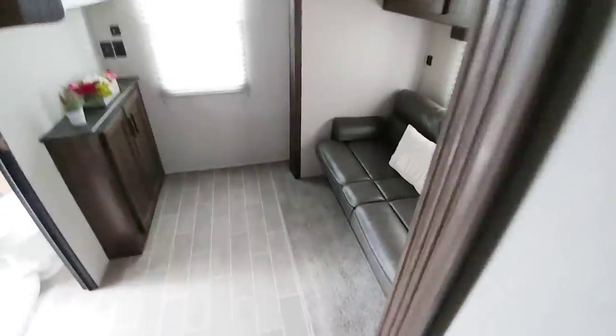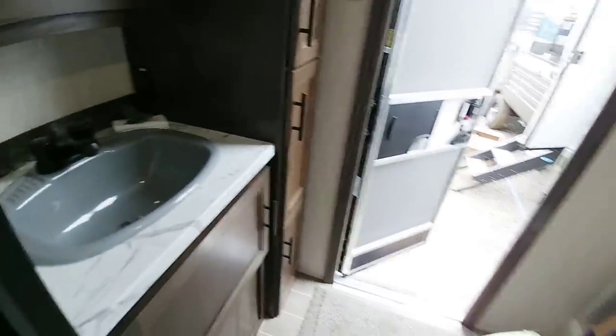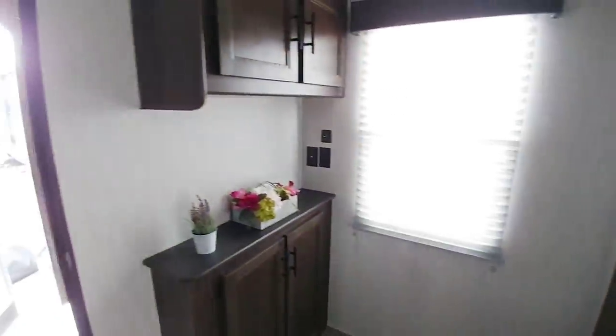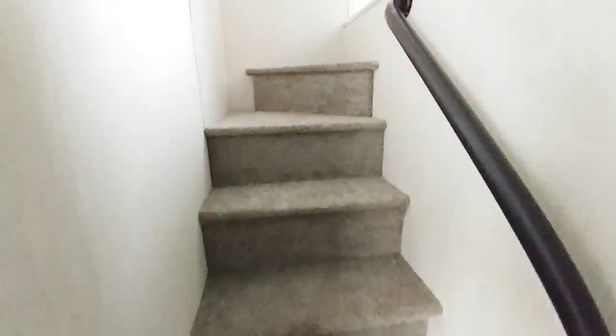Coming back this way, you have a bunkhouse that you step down into — it has its own bathroom, shower, and sink, as well as its own entry and exit. This is really a nice little second bedroom. You can convert it into a bed, place a TV up here, and it has its own slide. The ceiling height in here is probably six and a half feet tall, with its own private door and a door separating it from the bathroom.